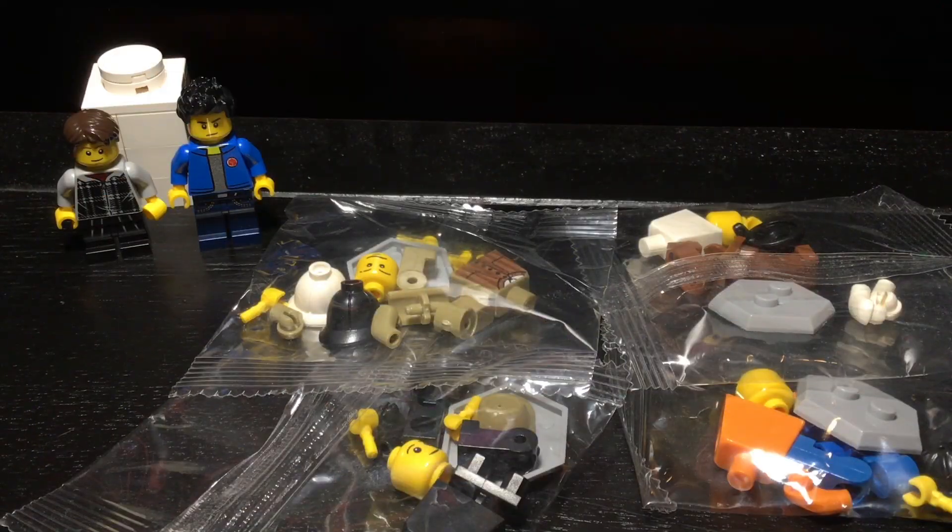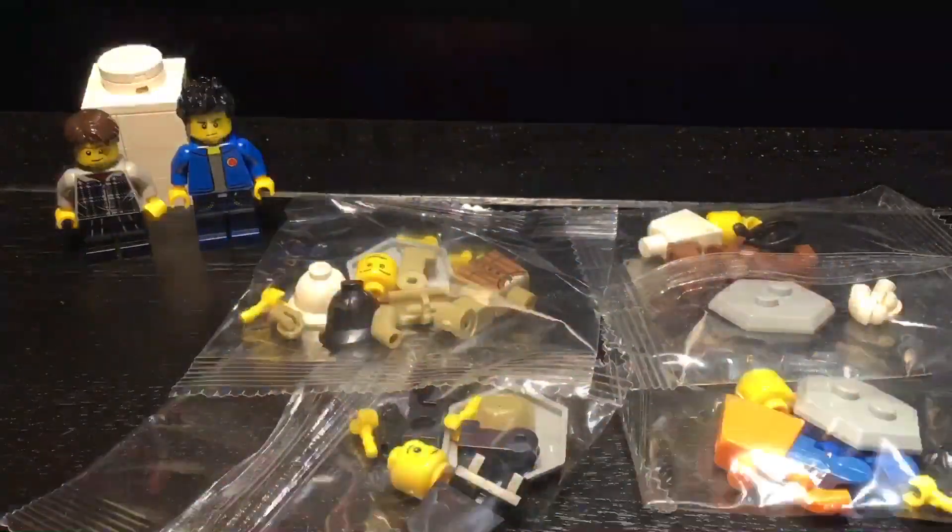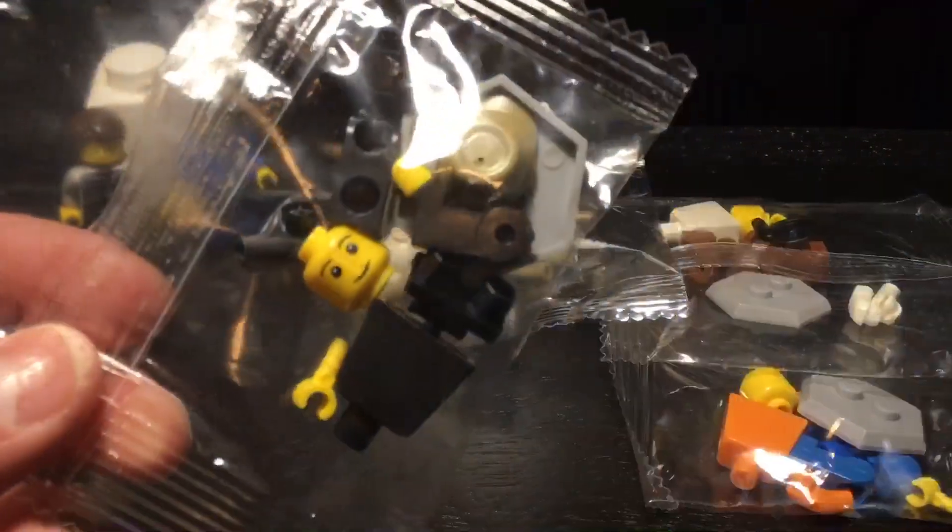Hey guys, CreativeRix here, welcome back to another video. My friend is here again, back with the flashlight disco thing, and we're gonna do bootlego, or whatever this is called.